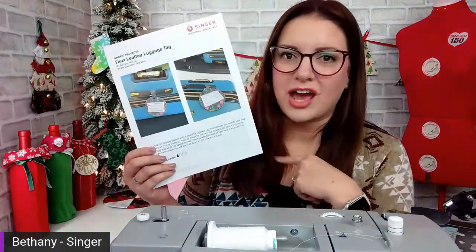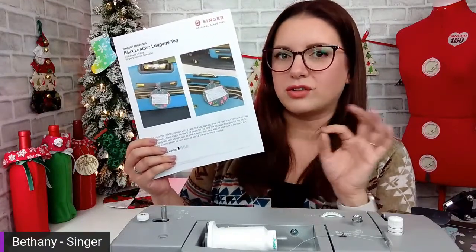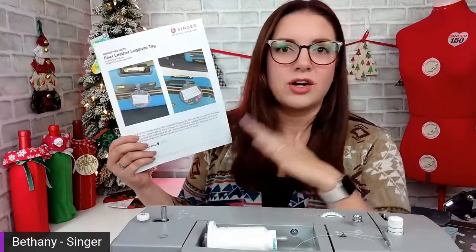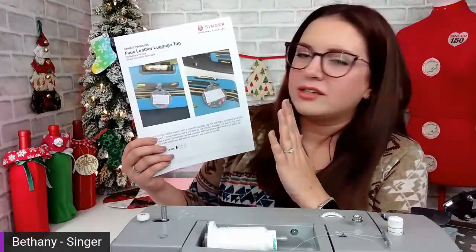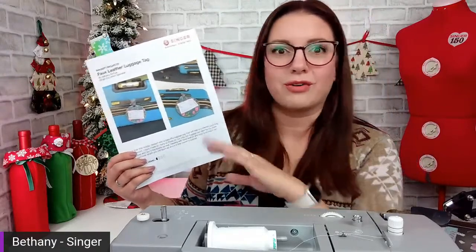I've been making these for a few years now, just for fun or for gifts. I think you all are going to really love this. Our project of the month is a faux leather luggage tag — super cute, super easy. Great for gifts or little stocking stuffers, and perfect for travel season before Thanksgiving. It's a great way to add a little pop of color to your luggage, identify your bag from all the others, and make sure no one else takes your bag.